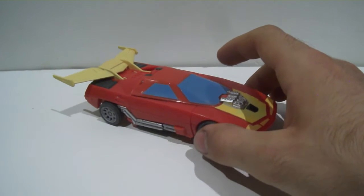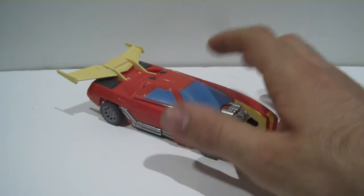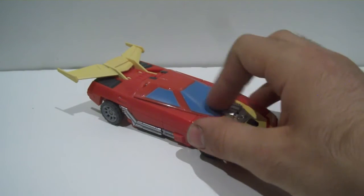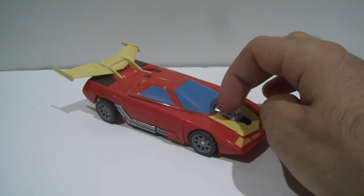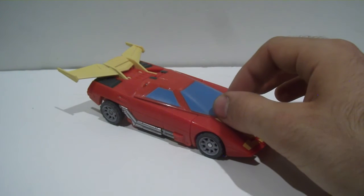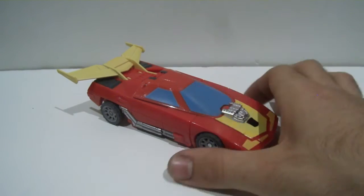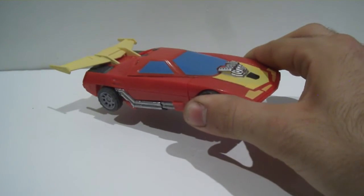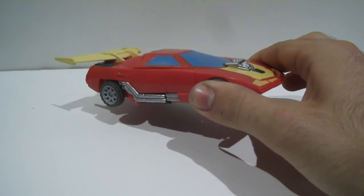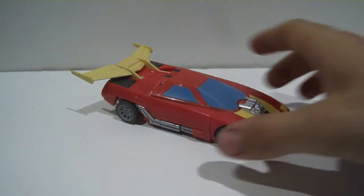Cyclonus holds up very well. This toy, for its time, doesn't hold up well - it hasn't aged well at all. There have been toys from that era that still work well today. Even back at G1, Soundwave was really good for its time. The G1 toys don't have articulation, but for the time they're good. For the time this came out, this is really underwhelming, because it just doesn't really have that same flair that the Classics line first had when they came out.